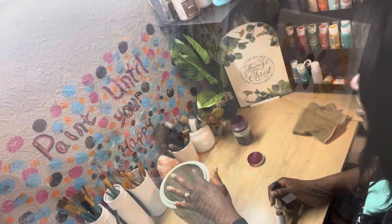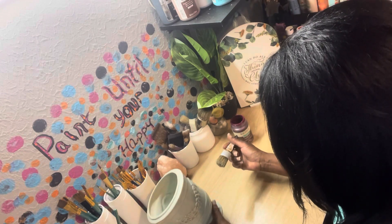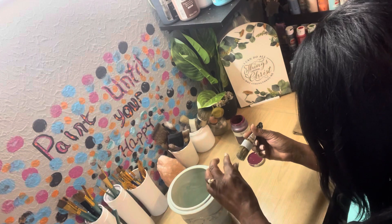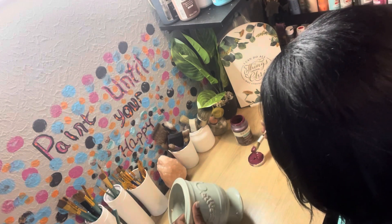So now we're going to go over to the paint shop and we are going to give this beautiful vase a new face. I'm going to paint it with the Merlot paint and I'm going to give it one full coat.